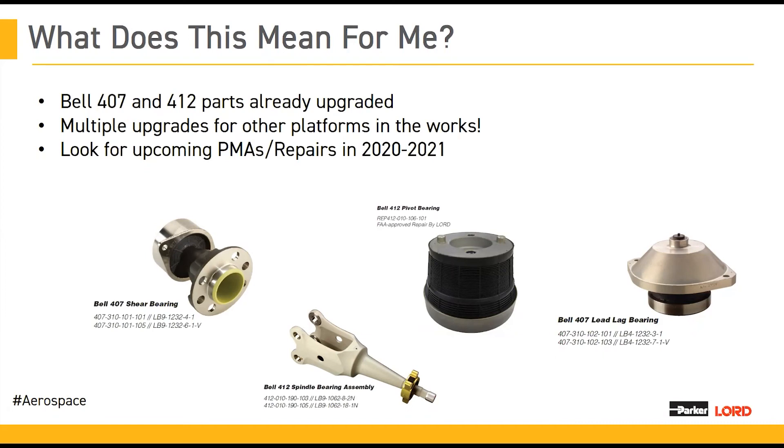Where do you go when you need to replace your bearings? Do you currently go to Parker Lord? Do you go directly to the OEM? Or is there another place that you go? And if you do choose the other option, if you feel comfortable, please let us know in the chat.